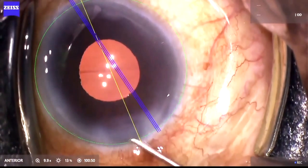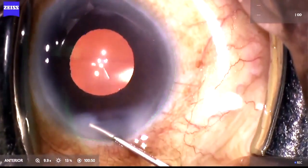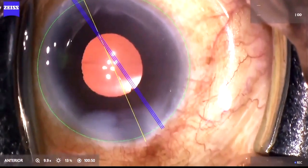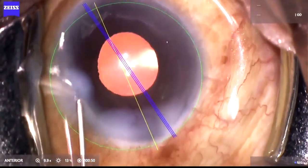The mark usually stays on the IUL for approximately five to six minutes, after which it starts to fade — which is a good enough time for an experienced surgeon to aspirate the OVD and position the toric IUL in its desired axis.